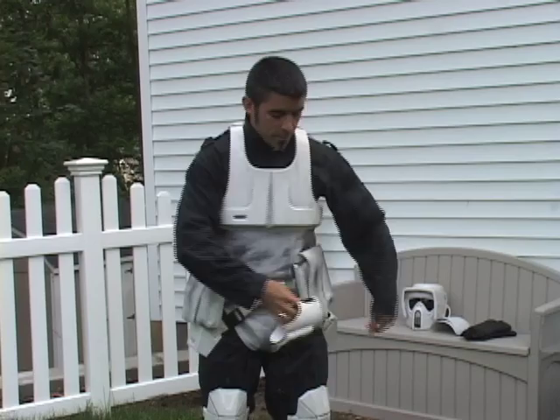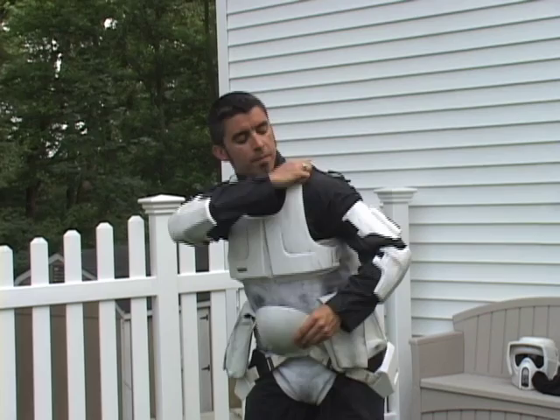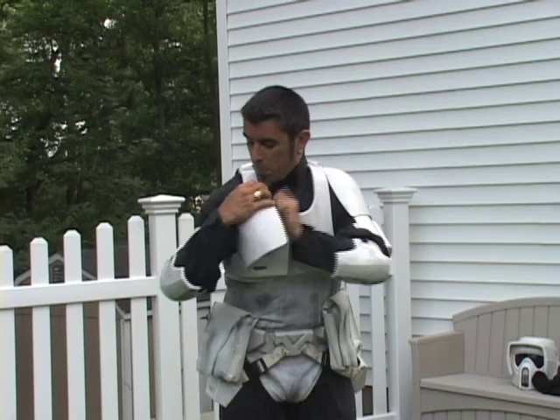Biceps. Forearms. Shoulderbells. Blaster. Balaclava. Helmet.